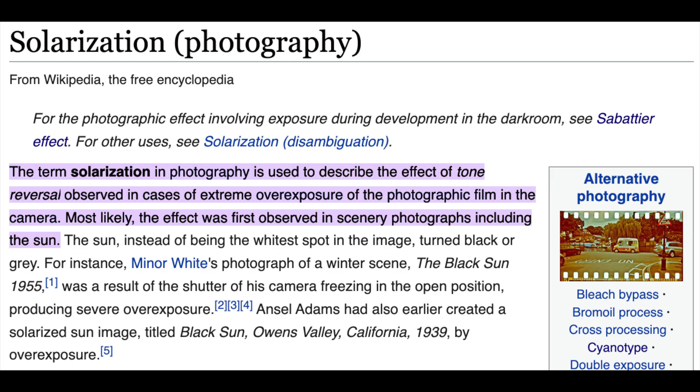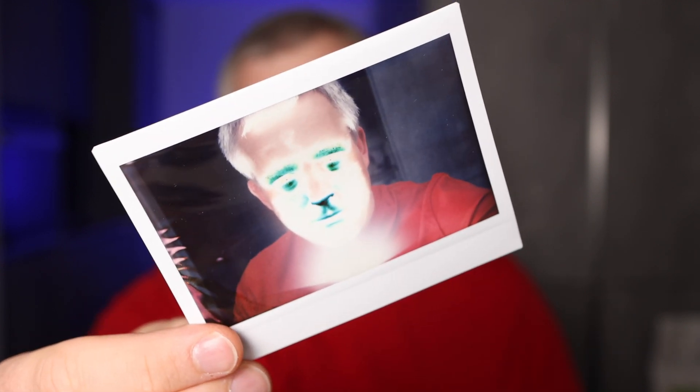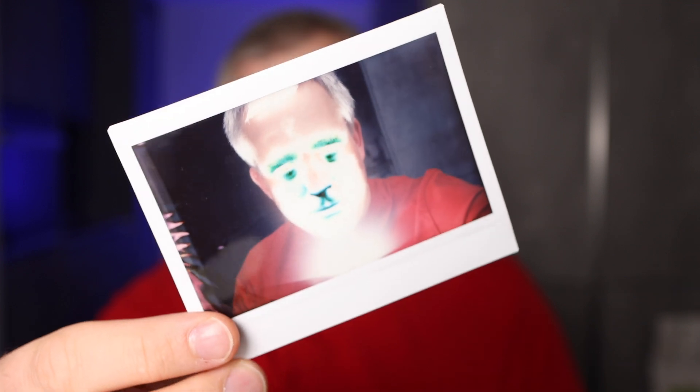Wikipedia describes it as tone reversal in case of extreme overexposure. It's pretty common to see this effect when you include the sun in the picture — here I have a sun and it's completely black. Another common example is when you try to take a picture of yourself in a mirror and the flash is visible in the mirror; that will turn completely black. The last example is when I was trying to play with the manual exposure on the Instax Y 300 and I completely blew out the exposure by mistake. You can see that the areas that receive the most light turn black instead of white.